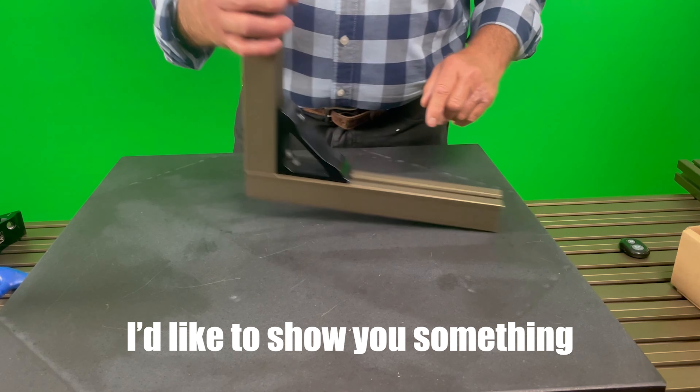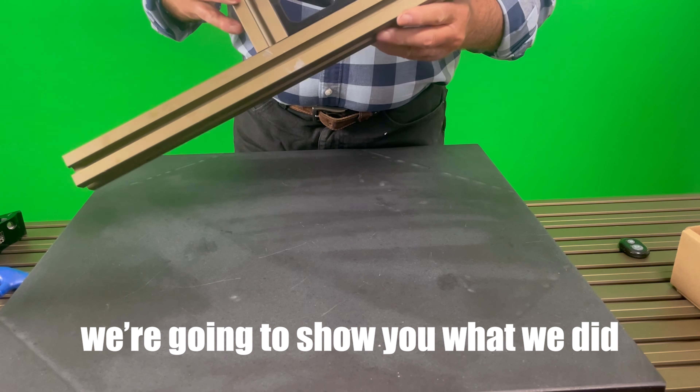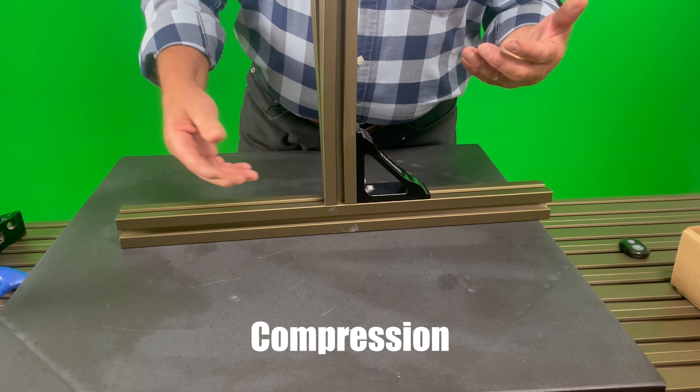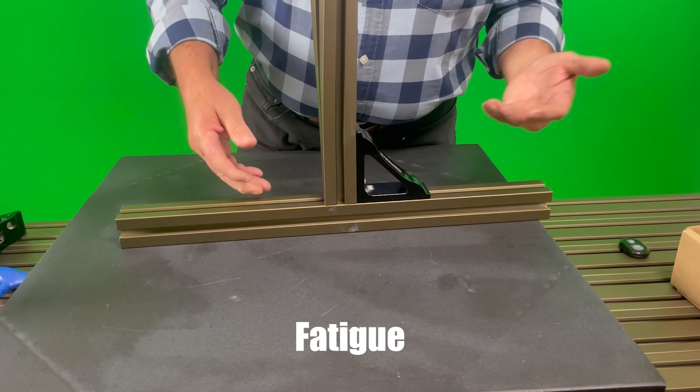I'd like to show you something. We're going to show you what we did in our STC department, where we test tension, compression, torsion, fatigue, and vibration.